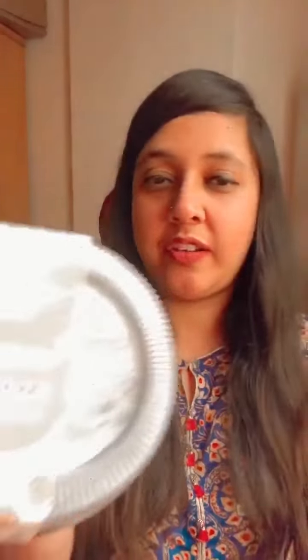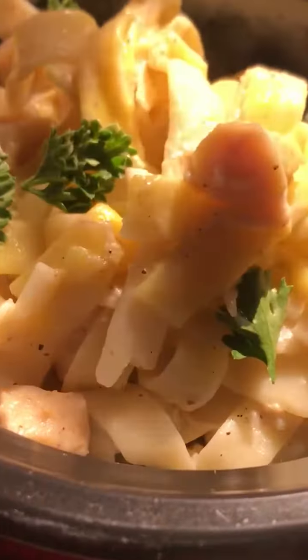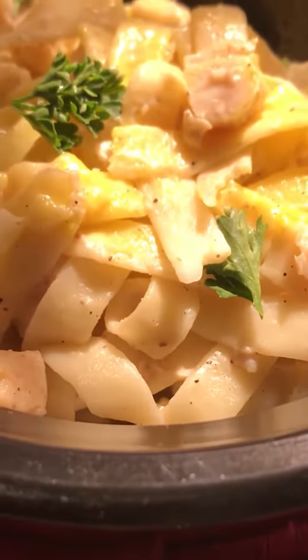And it's here. I don't know if you can see — so this is the Alfredo one and this is what I'm going to be trying first. I hope to God the yellow thing on top is not egg yolk and it's actually cheese.